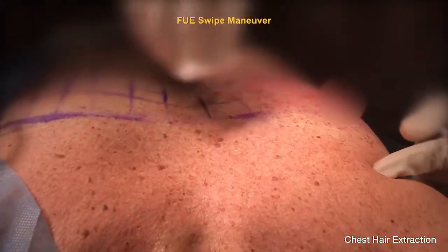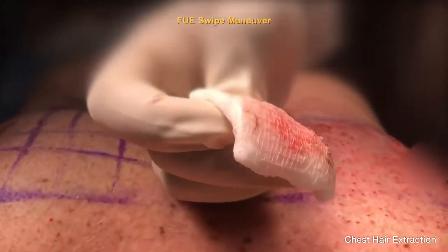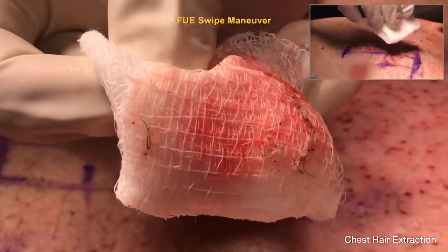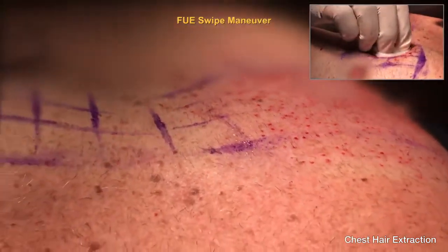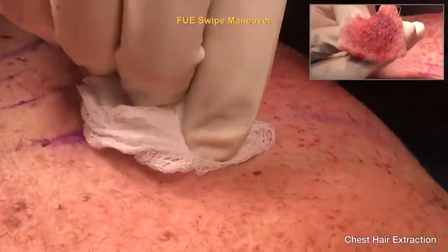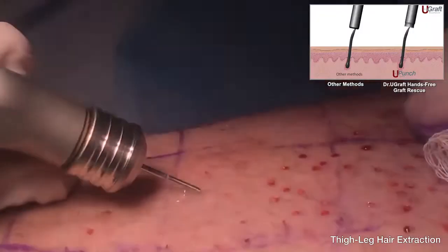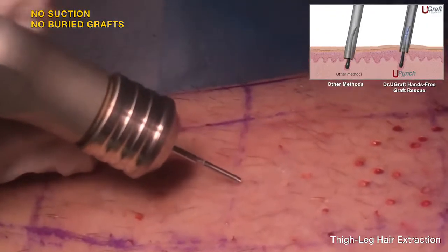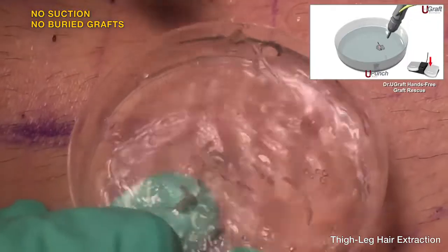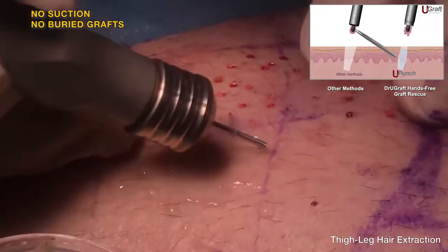This is the FUE swipe maneuver. It can be swiped back and forth. There are no transections, even when dealing with tough angulation like this hair. In this case, there are no transections at all.